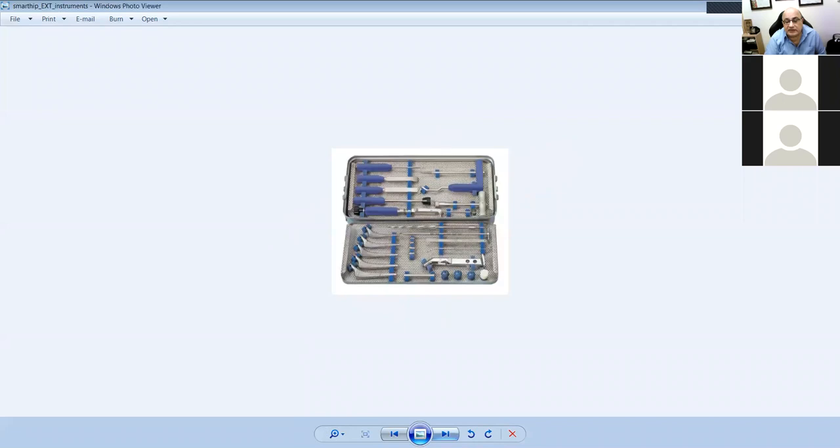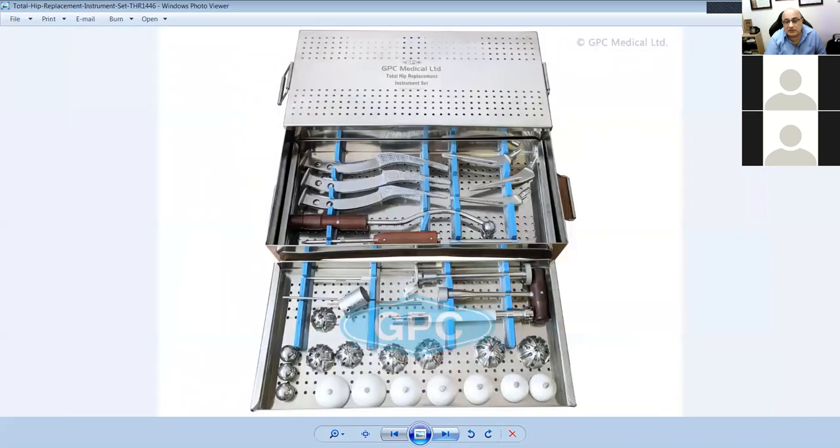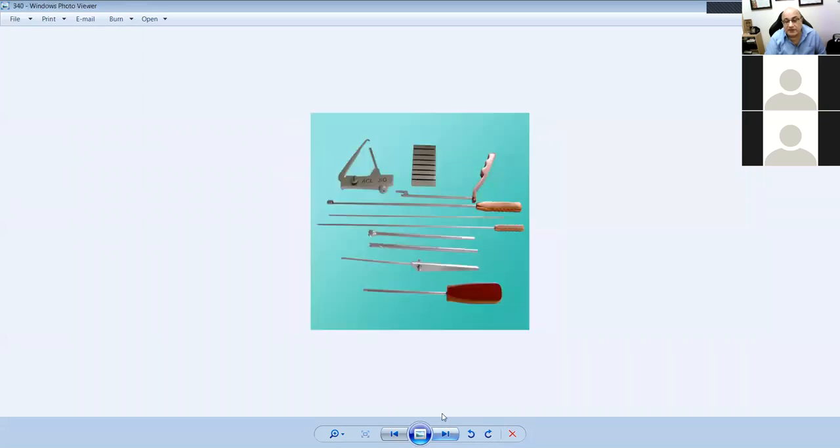This is what a micro fracture looks like — breaking from the bone into the tidemark where the cartilage goes up to. It bleeds, fills with clot, and becomes fibrocartilage — not normal cartilage but a cartilage-like tissue. That's why you do micro fractures on bare bone or arthritic bone. This was the first type of biologics introduced to allow the blood to help healing.